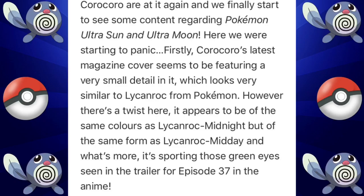CoroCoro's latest magazine cover seems to be featuring a very small detail which looks very similar to Lycanroc. There's a twist though — it appears to be the same colors as Lycanroc Midnight, but with the same snout form as Lycanroc Midday. It's also sporting those green eyes seen in episode 37 of the anime.